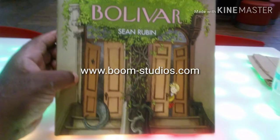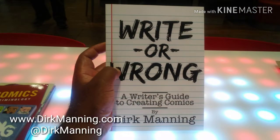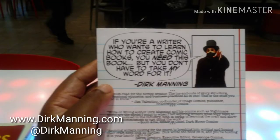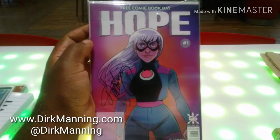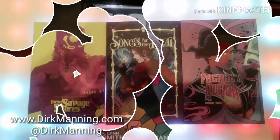This is a kids book done by Boom Studios called Bolivar — they're actually doing a sequel next month. This is Dirk Manning's book on writing for comics, called Right or Wrong — here's the front and the back. And this is his book Hope; the first issue was only available on Free Comic Book Day, and this is the CadetsCon exclusive second issue.